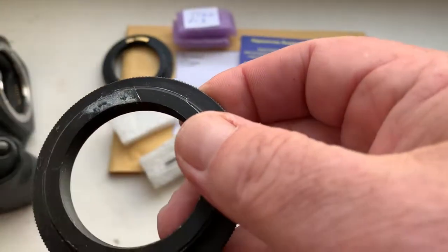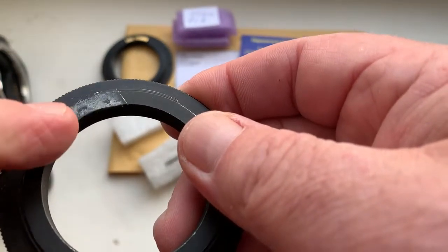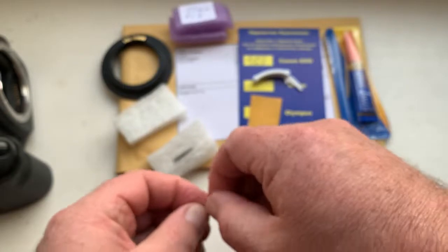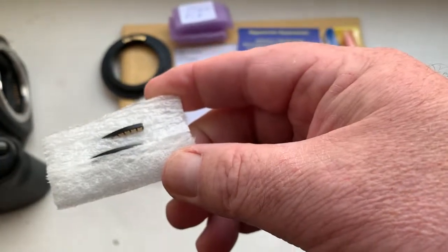Reinstall the chip from the double-sided adhesive tape, remove the double-sided adhesive tape, degrease, and install the chip on super glue gel. Look — chip number one.